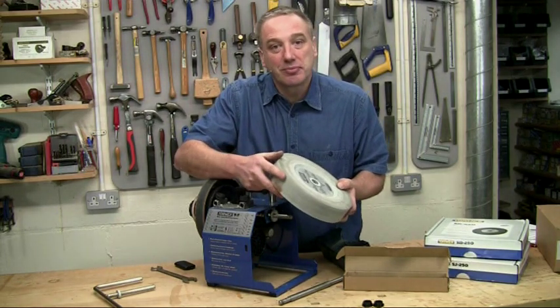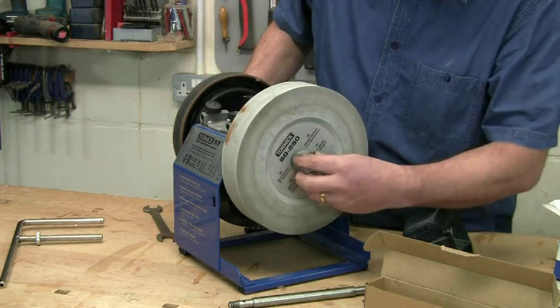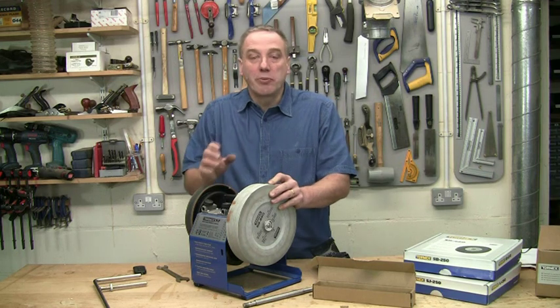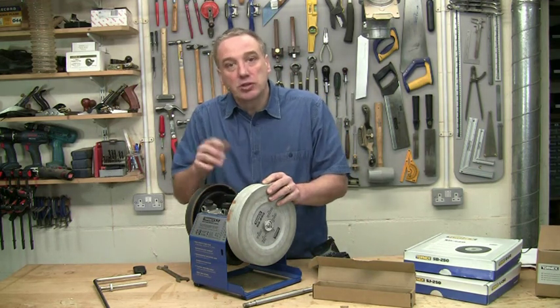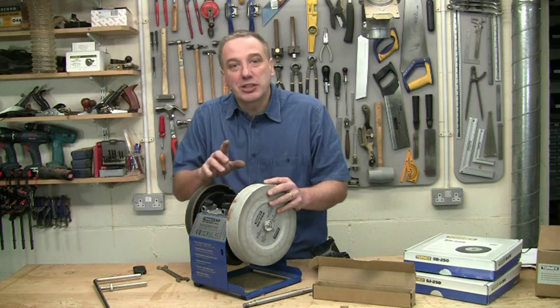The MSK 250 fits the Tormek T7 and T2000 models, and all the older machines with a 10-inch or 250mm diameter stone. If you have a T3, Tormek 1200, or an older model with an 8-inch or 200mm diameter stone, use the MSK 200. So that's the first upgrade.